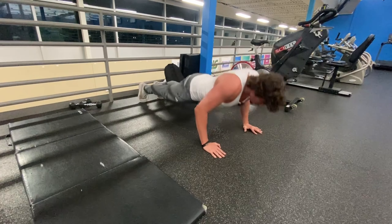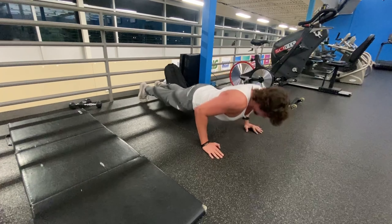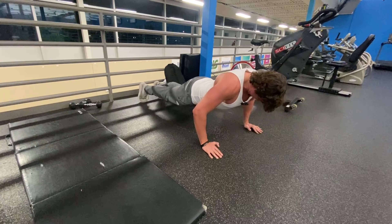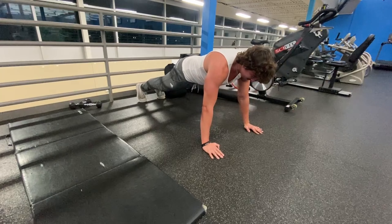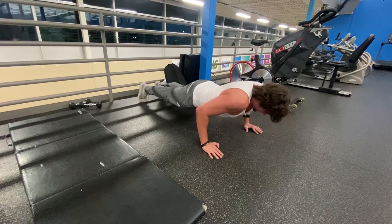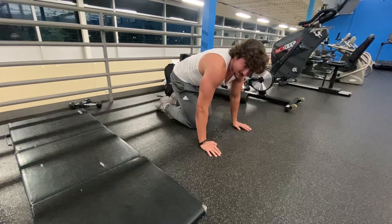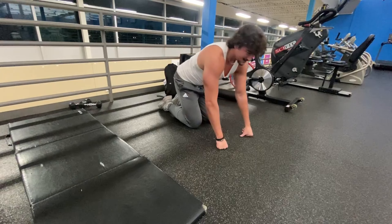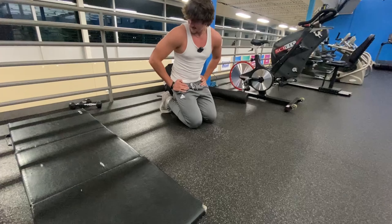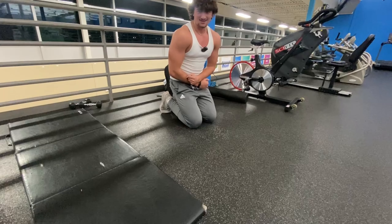[Performing pushups.] Holy hell — I didn't realize how quickly I would burn out. Only like 25 push-ups after a tough chest day. You know what, I'm not mad about it though. Let's go check out this pump.